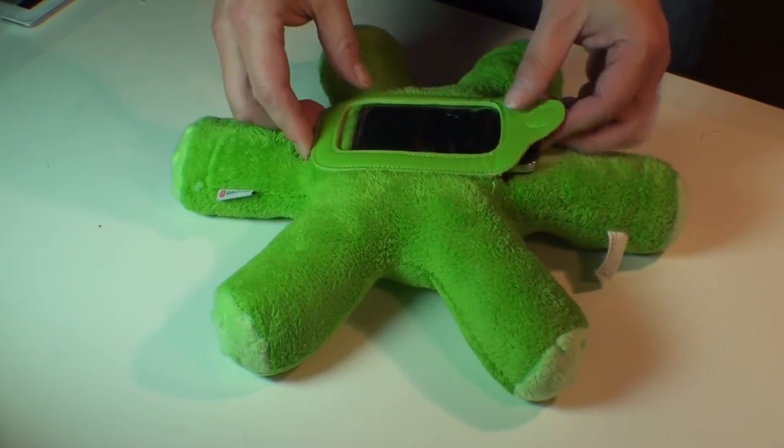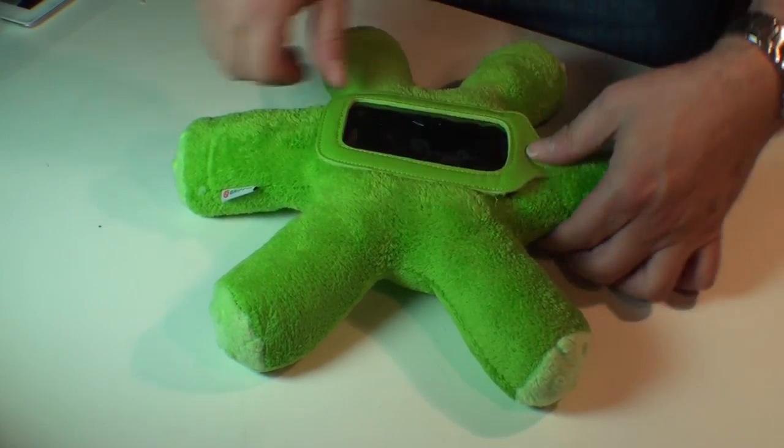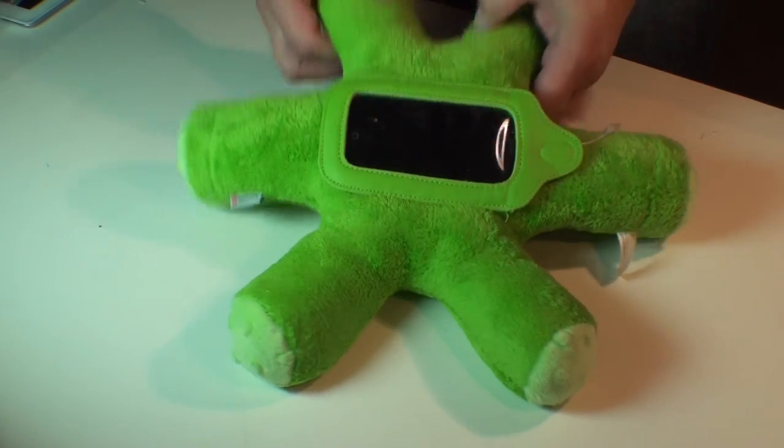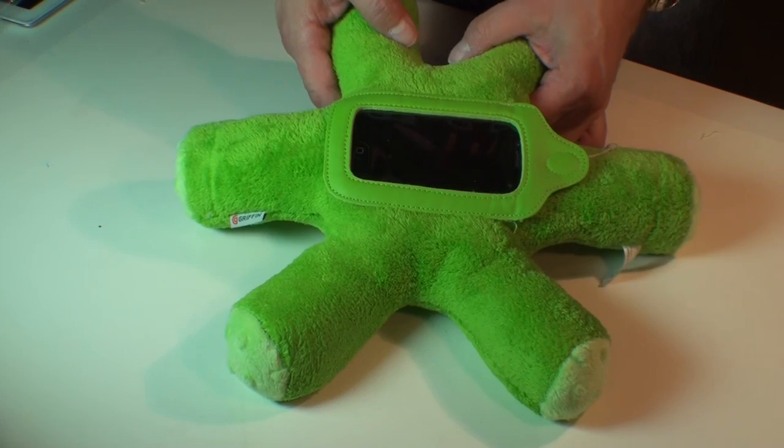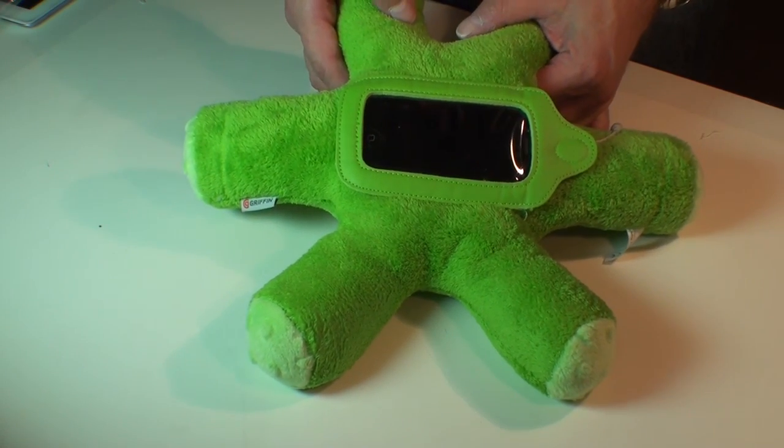Basically, your iDevice slides in like so and is secured. It is available with some downloadable Sesame Street games, or you can have your own games or music on it.